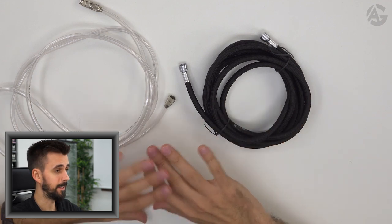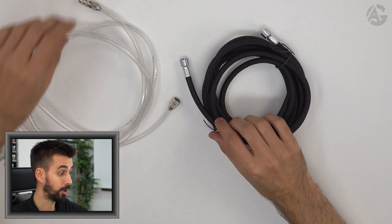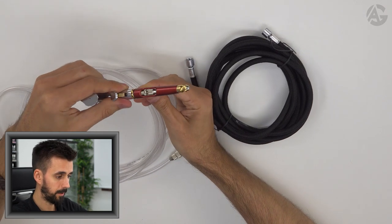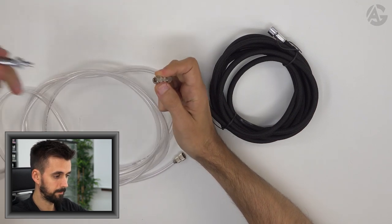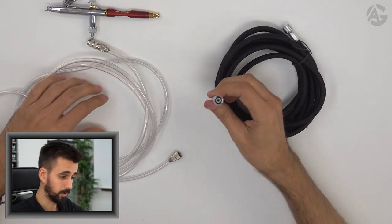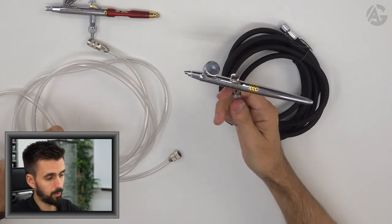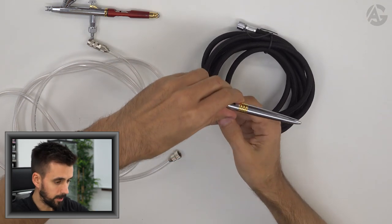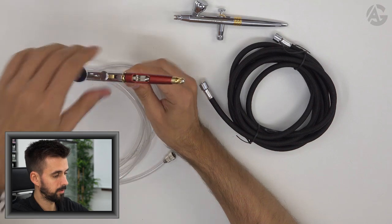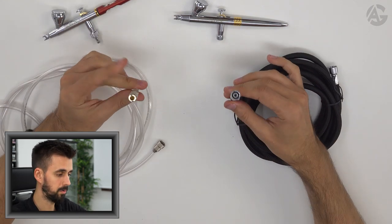Now let's talk about the hoses — there are plenty of types. There are braided, clear PVC, plastic — a lot of them — but the most important thing is the connectors. There are quick connects, which are very easy to use: you just connect and disconnect in seconds, and the air pressure remains inside. There are also screw connects, which must be screwed on — if you have two airbrushes and want to switch, you have to screw it off and air pressure will be released. So the best option is always the quick connect. It is up to you which hose to use, but the connector type should always be a quick connect.